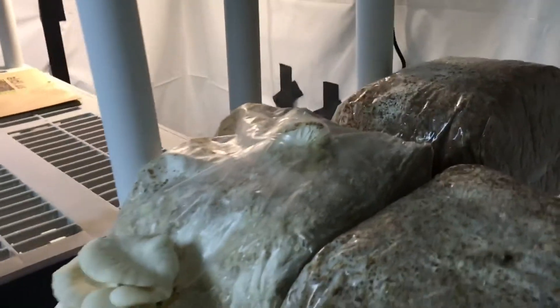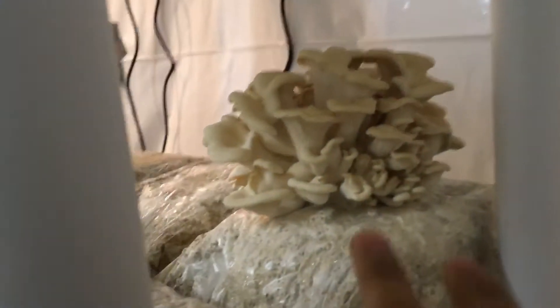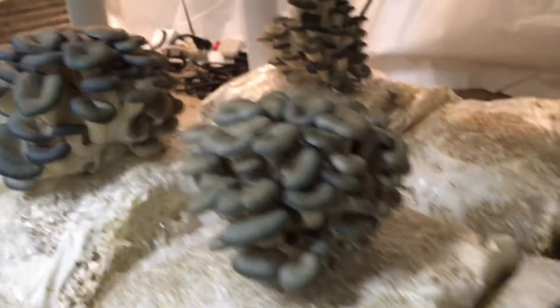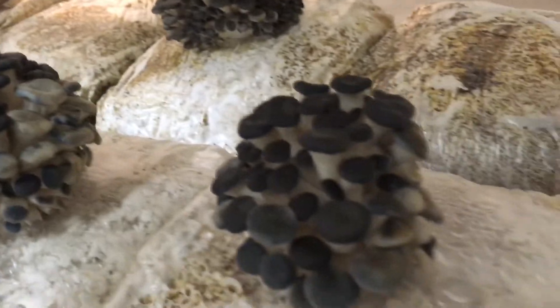We harvested a huge oyster from there, and another fat one right there, but we've got more of them coming in. This one is a little bit deformed, but that's okay. The ones that are lower to the ground were showing a little bit of CO2 stress, so I did up the fan and they're looking a little bit better.